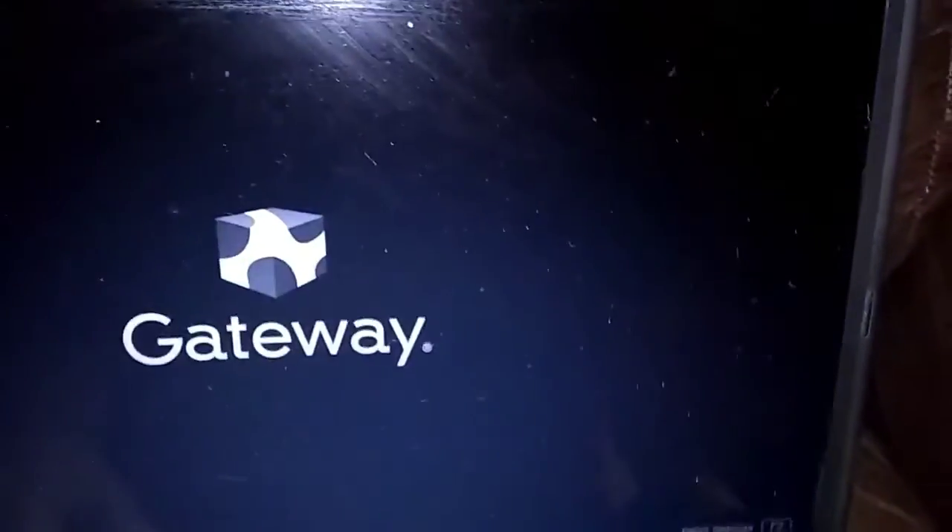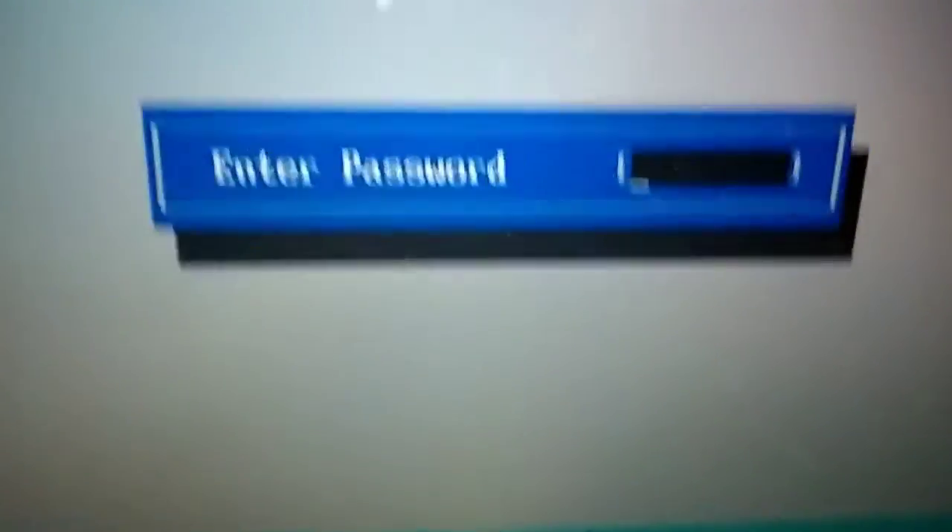When we push the power button, we're going to start pumping F2 and keep pumping F2 until we get into setup. Okay, here we go — push the power button now, keep pumping F2. Now we're going into setup. I got a password to get in.